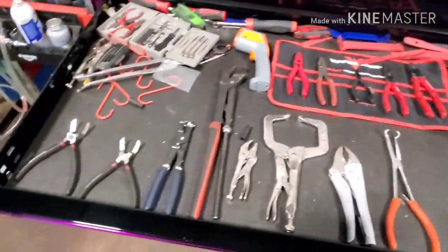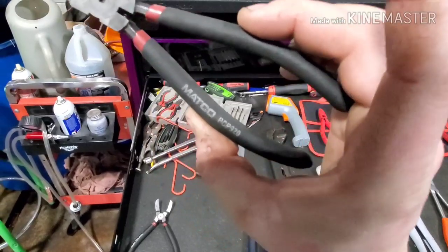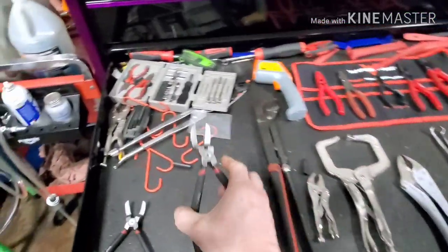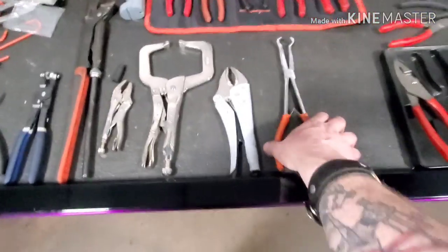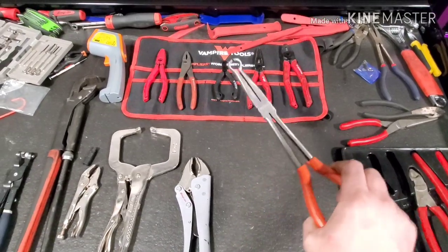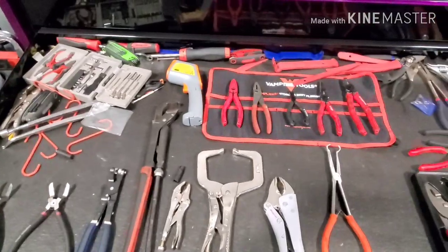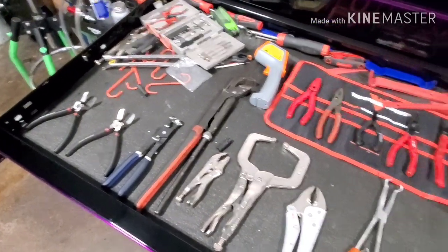I'll put a link in the description for those as well. Also picked up a couple sets of these clip removing tools from the Matco truck — Matco PCP920. You can get right underneath that clip, squeeze it and pop it right off. Really great for those. I ended up buying two because they're cool and I needed them. Finally got a set of these for getting fuel line clamps off when I can't get my fingers to them. Plus a bunch of other stuff I don't really use all that much — probably ought to reorganize this drawer.